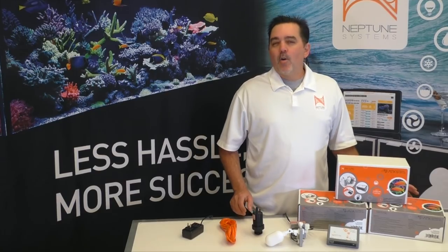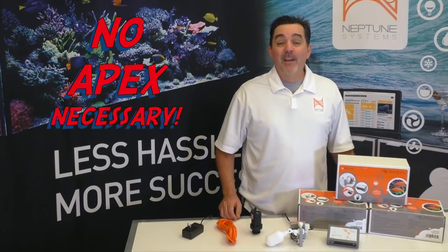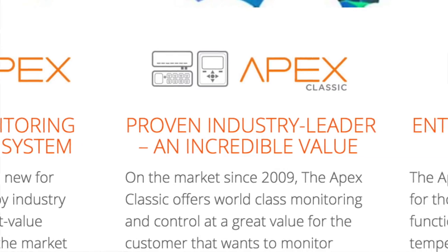Our goal when we set out to make an ATO was to bring to market one that was simple to set up, worked reliably, and was the safest out there because it didn't rely on any single point of failure. Now that you know what an ATO is all about, it's time for me to introduce our newest product, the ATK Automatic Top-Off Kit. I have to tell you how excited I am to announce that the ATK is the very first product from Neptune Systems that can be run completely standalone. No APEX is necessary to operate the ATK. However, if you connect an APEX to it, you'll unlock even more functionality such as email and text alerts, additional sensors, and much more. And the ATK will work with any APEX model out there today, even the APEX Junior.